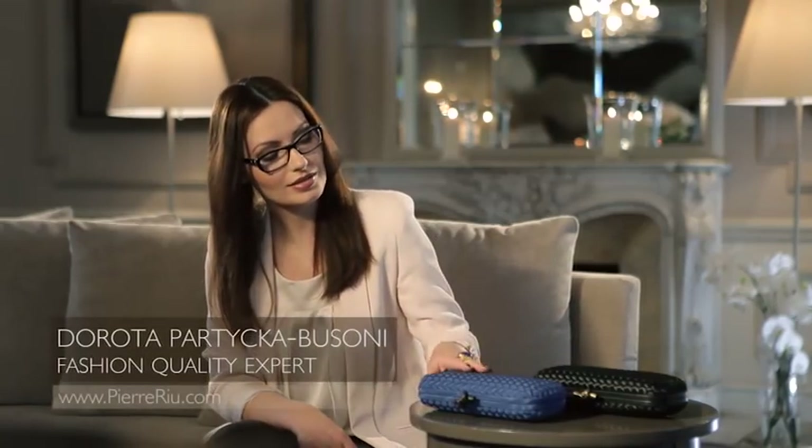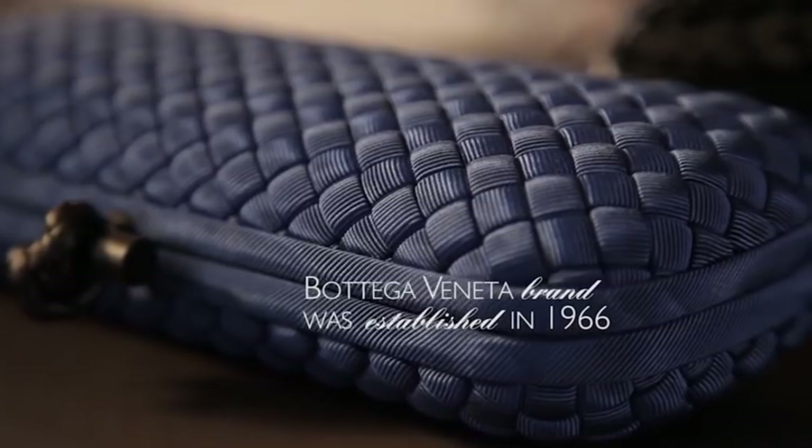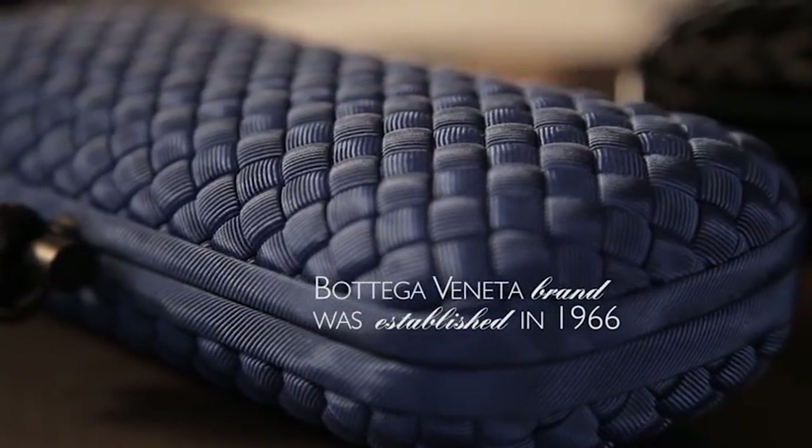Today we will focus on these Bottega Veneta stretch knot clutches and their features. But first, let's have a look at the origin of the Bottega Veneta brand. It was established in 1966. What I personally love about the brand is the tradition in each product. Craftsmen making Bottega Veneta luxury pieces have inherited their skills from their fathers, working for the same employer 50 years earlier. The whole production process takes place in Italy.